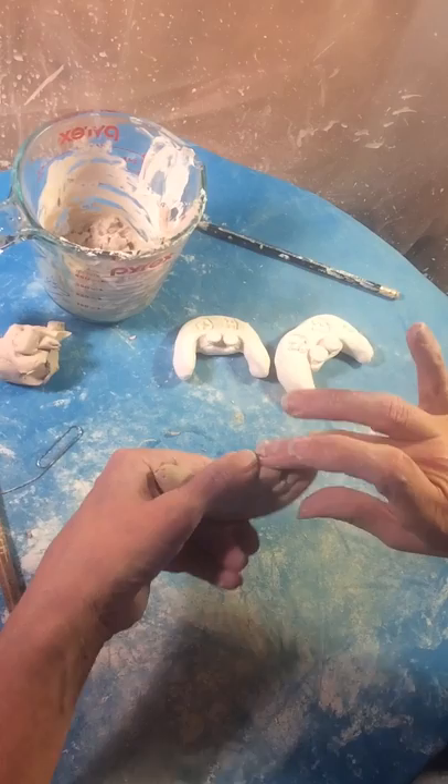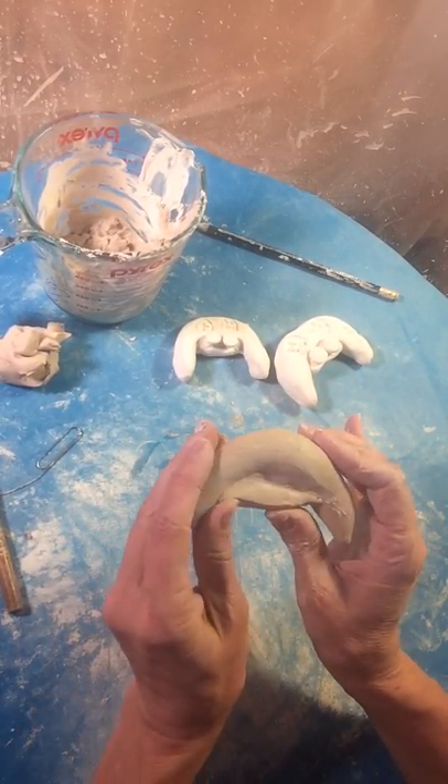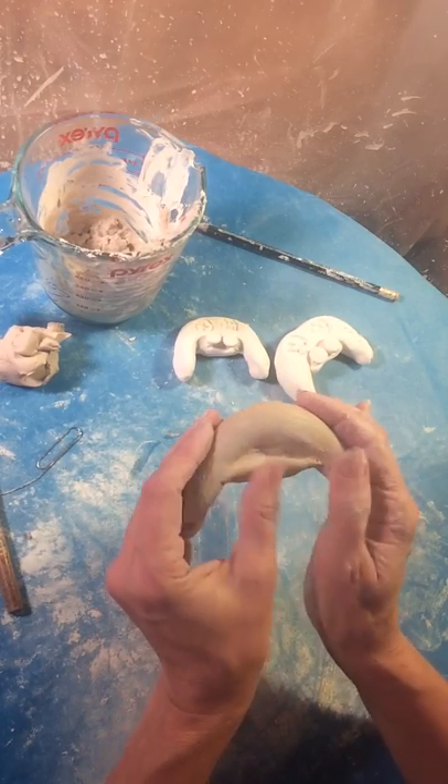I'm going to take that extra slip out now and smooth it all together — makes a really nice join right there. You can even push it down a little bit. I'm not really concerned about this area too much because it's going to be covered with buttons. Get it a little more even.